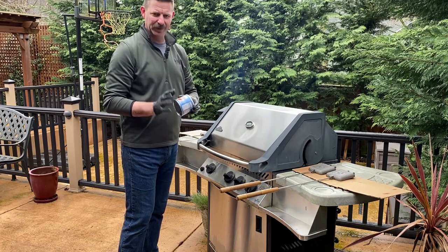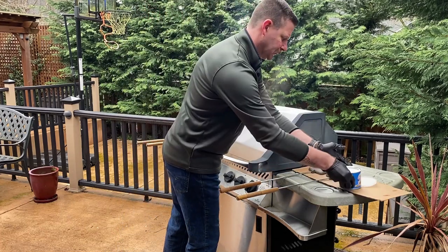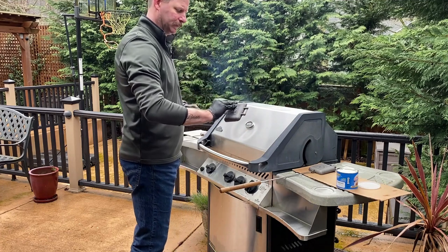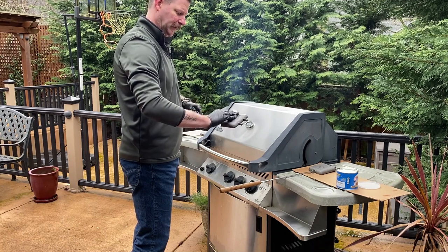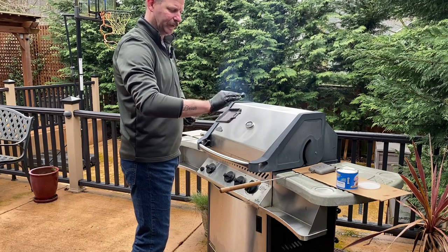Our next step is going to be to put on our latex gloves and apply the Crisco. You just want to rub it all over the cast iron, every nook and cranny.